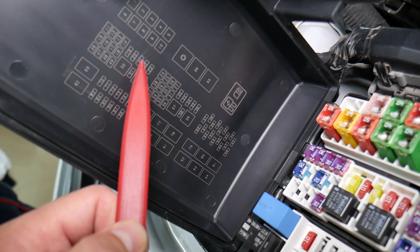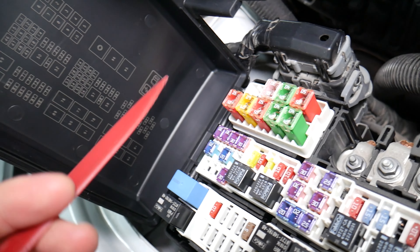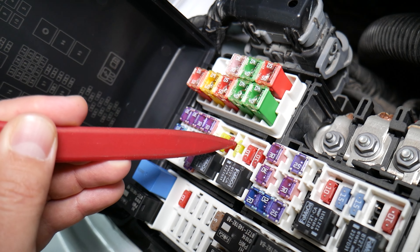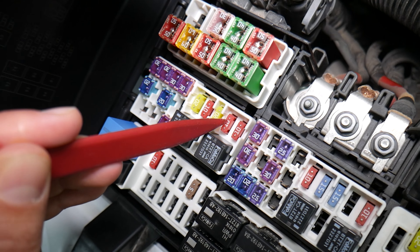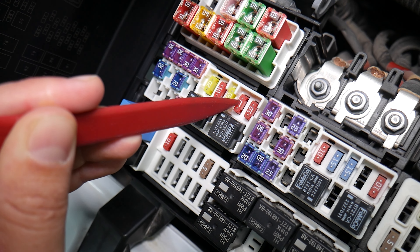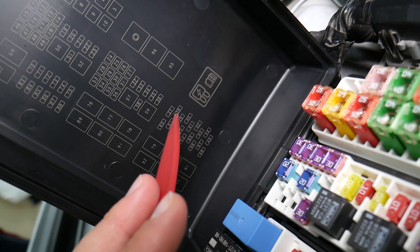The first fuse is fuse number 22. In that row, count one, two, three, four — it's the fourth fuse from top to bottom. That's one of the ECU fuses.